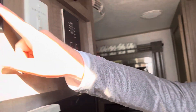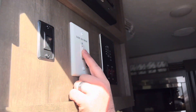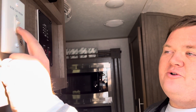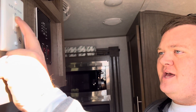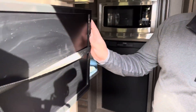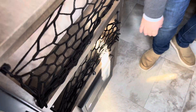You also have an outdoor light located right here. And this is our room slide in and slide out switch — press and hold in to pull the slide in, press and hold out to extend it. You have your TV right here, and we provide all the remotes for those.